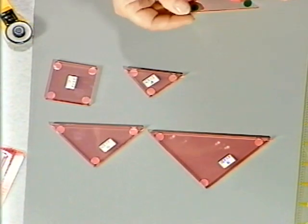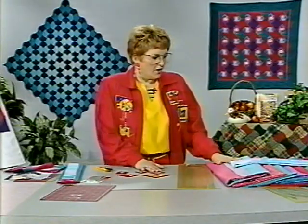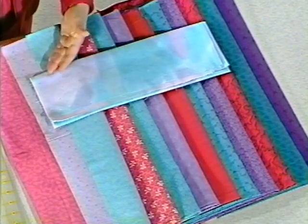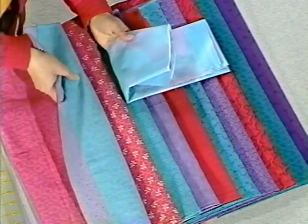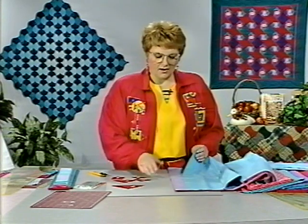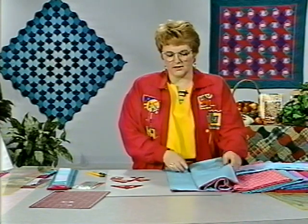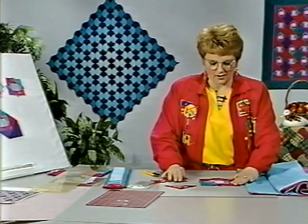On the back of the templates, I have put fabric grips to keep them from sliding while I'm working with them. I have arranged the fabrics in the order that I want to use them in the quilt ahead of time, ranging from light to dark, with dark being on the outside of the block. When making this quilt, you can save a lot of time after selecting fabrics by cutting them all in groups of three, since each piece is used in three positions.